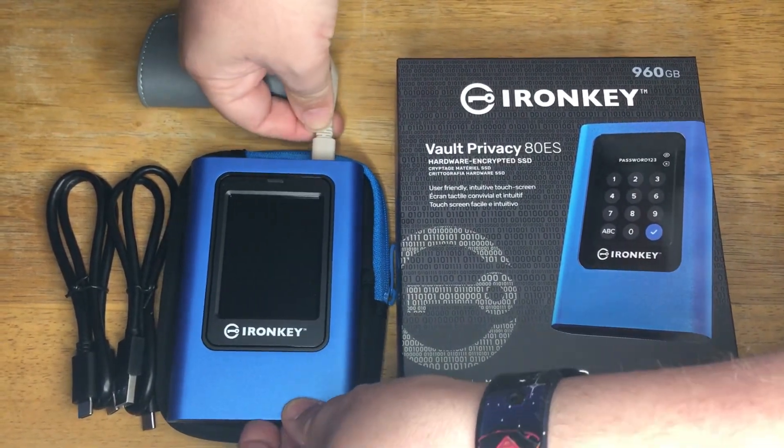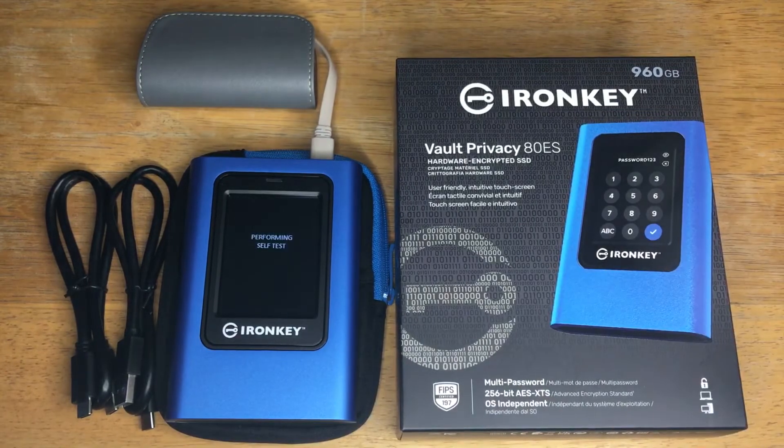We're going to plug in this battery so you can see how this works. It has multi-password capability, FIPS 197 certification, 256-bit AES XTS encryption, and it's OS-independent, so you can use this on Mac or PC.